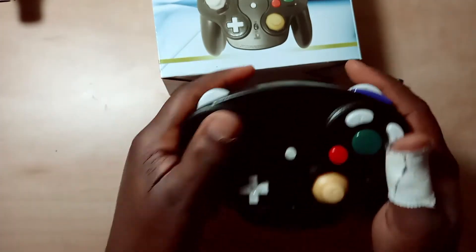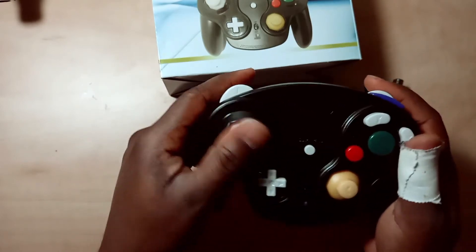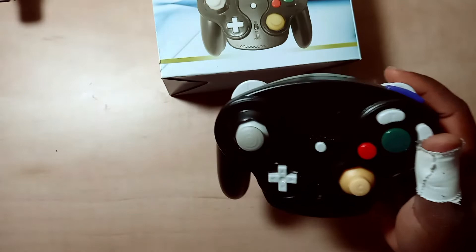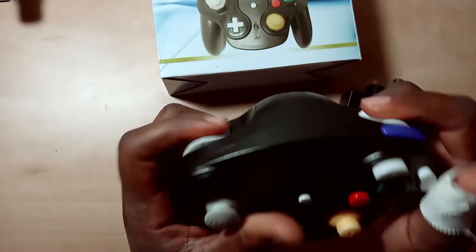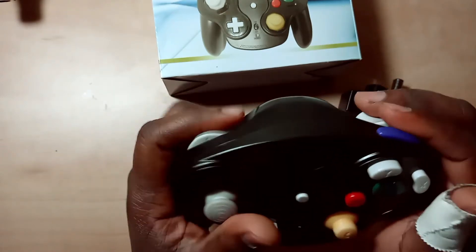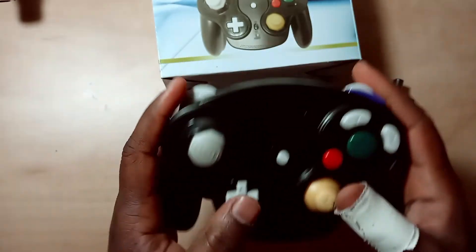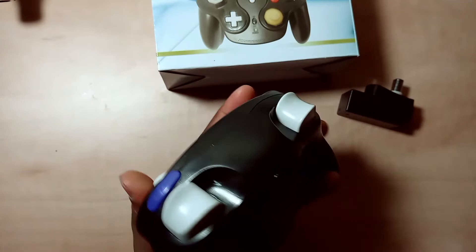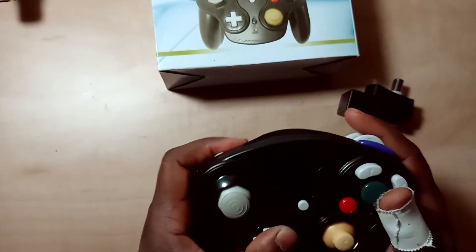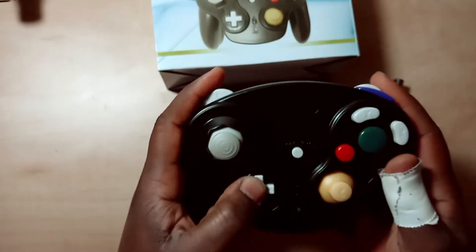The buttons are cool, the analog stick is surprisingly responsive — it's actually better than my older GameCube controls. The triggers are the worst thing on it; I wouldn't want to play a single-player game just using this. The d-pad is also pretty bad, though unless you're playing Smash or something like that, you won't use it much.